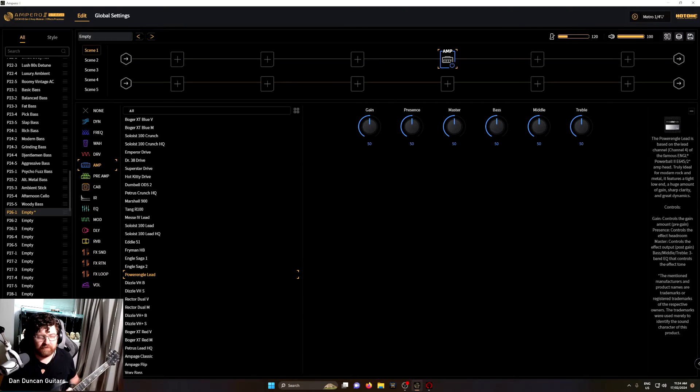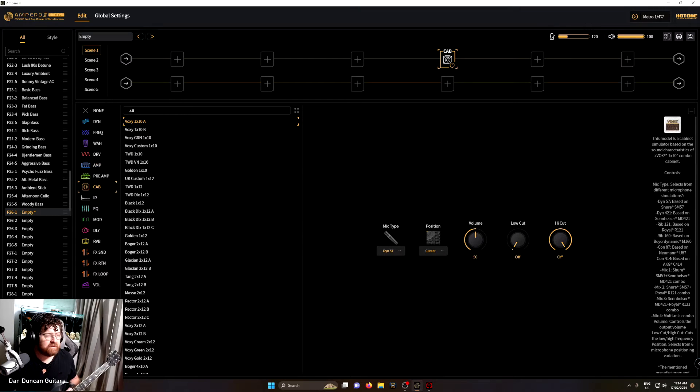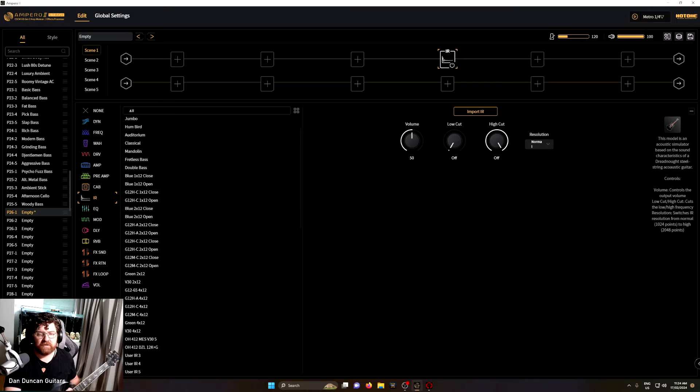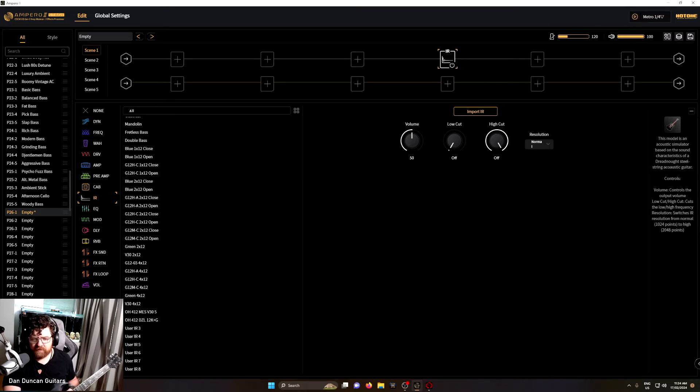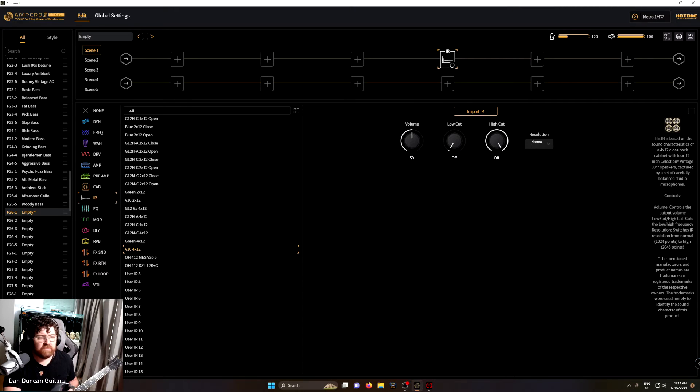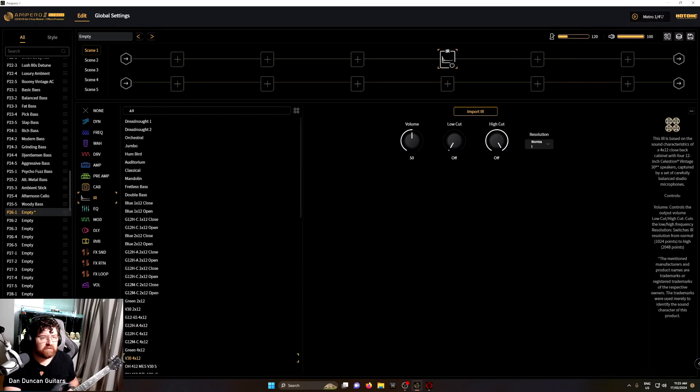So there's no amp cabinet selected yet — it's just the amp. Let's go into cabinets. You can pick IRs and import something if you wanted to, or pick from their built-in options. A shout out to Ownhammer — they've got some really good IRs, a pretty safe bet if you're new to third-party cabinets. I'm always a sucker for a V30, so let's go with that.